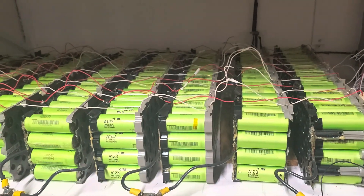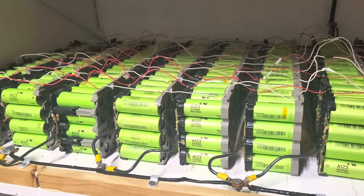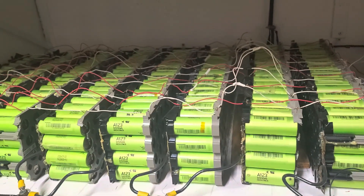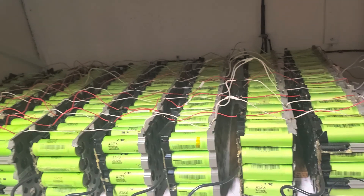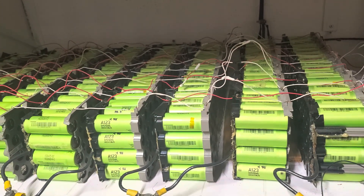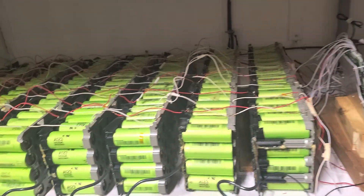Hi everybody, welcome to my channel. If you did not subscribe yet, go ahead and do so — that will help my channel tremendously. What I'm doing right now, I am about to disassemble the whole entire pack.